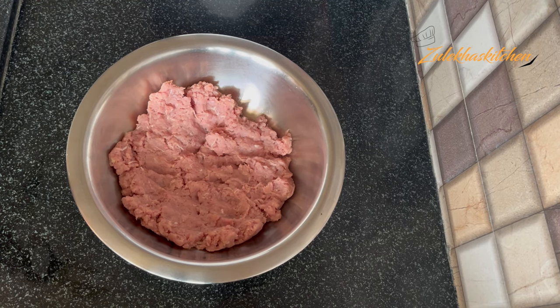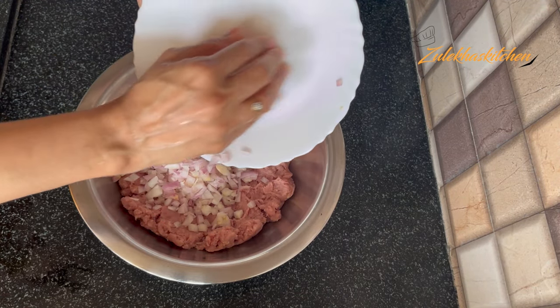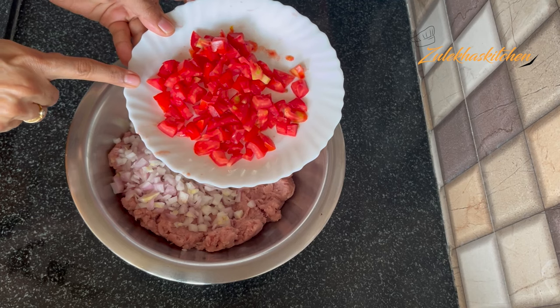Now let's mix in the ingredients. First, I am adding a medium-sized onion paste. I have chopped and added the onion into the mixture.